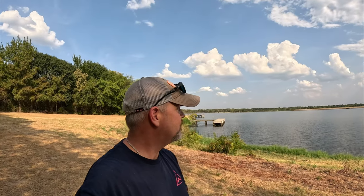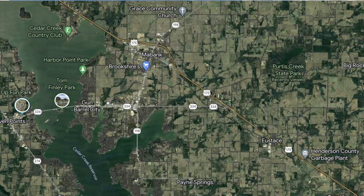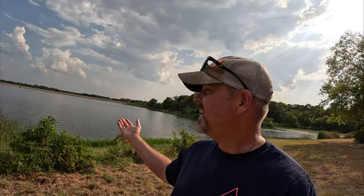What's up gang, thanks so much for tuning back into the channel. Today we are at Purtis Creek State Park. I honestly have no idea where I'm at — we're about 110 miles southeast of Fort Worth. It looks like we are actually 20 miles southeast of Gun Barrel City. Only in Texas would you have a city named Gun Barrel City.